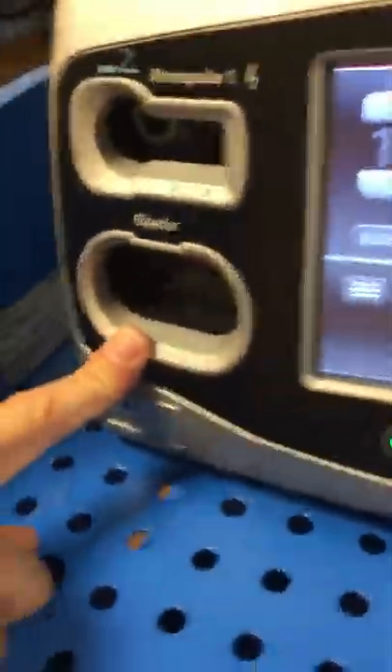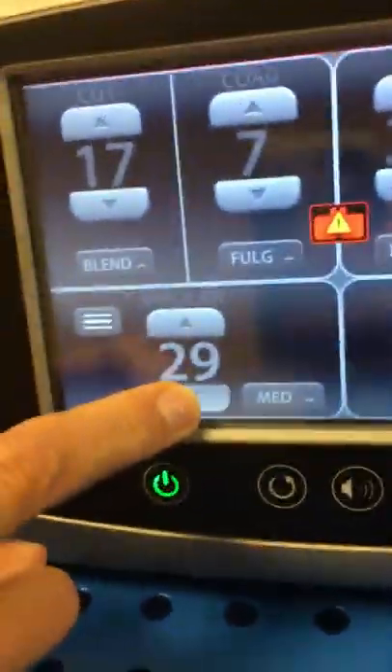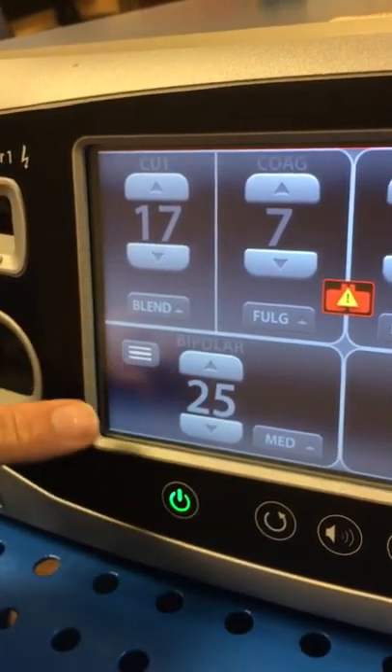Down here in the third quadrant we've got bipolar. You can again set your bipolar setting with the touchscreen. You've got low, medium, and high.